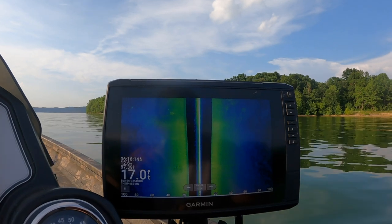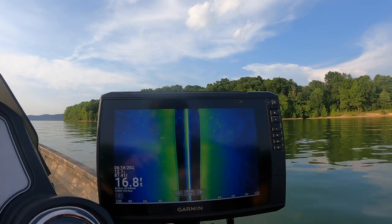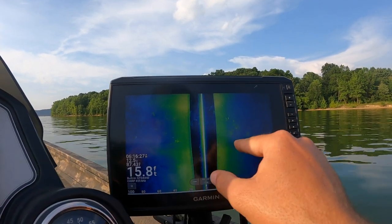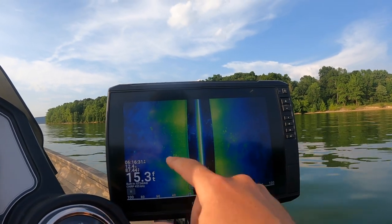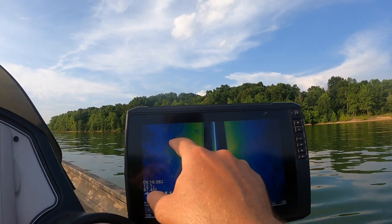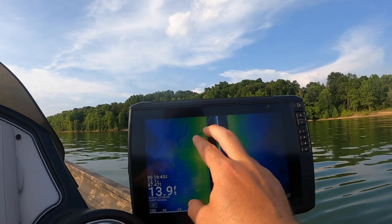There's some structure right there with some fish on it. See all that right there — we just went over some. I think that's a ditch; you can see how this line here goes like this. I think there's some fish sitting in that ditch. You got a little bit of structure right there. Coming into some more structure here — you can see the shadow on it, but there ain't no fish on it. You can see that one there, another shadow with no fish.